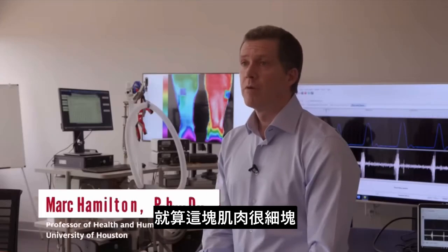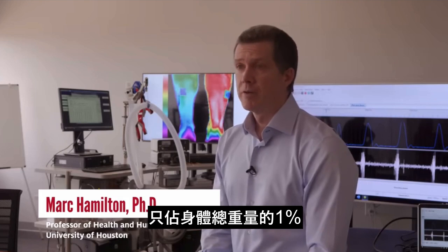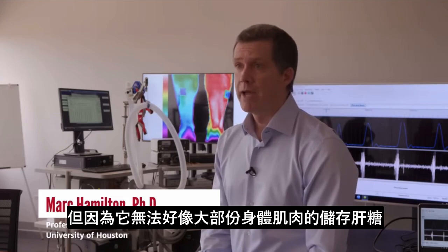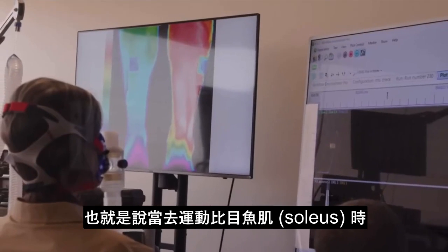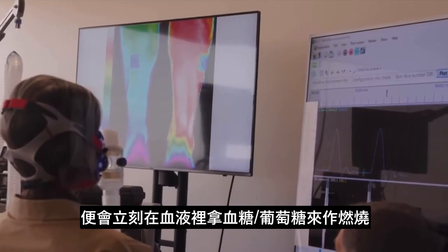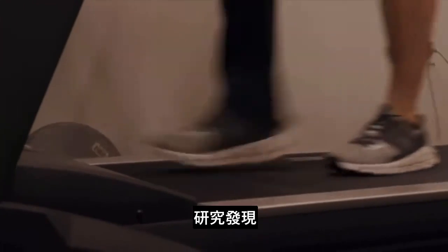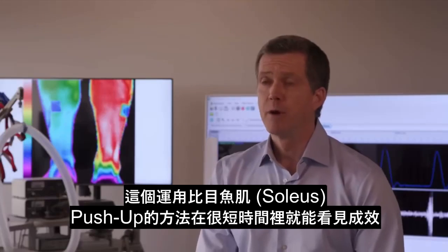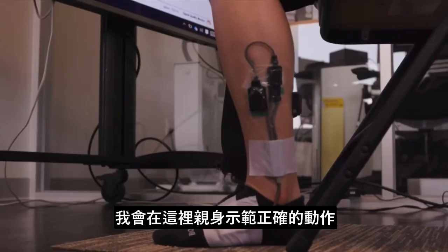Even though, relatively speaking, the soleus muscle is kind of small — it's less than 1% of your total body weight — the fact that it can't burn stored glycogen means that immediately it starts to pull in glucose from your bloodstream, and that's going to lower your blood sugar. The research found that this absolutely works within minutes, and I'm going to demonstrate how to do the proper movement.